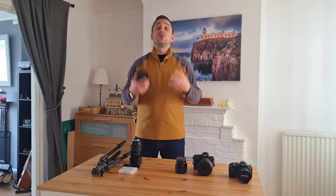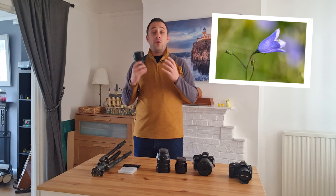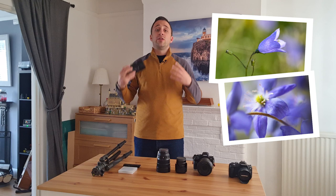The fourth lens option is a macro lens — this 70-300mm is really cool for shooting nice macro pictures. If you have the opportunity to bring a macro lens to photograph the bluebells, you can really create some nice pictures. If you're lucky enough to visit the forest after rainfall, really nice drops on the actual bluebells will create amazing photos.